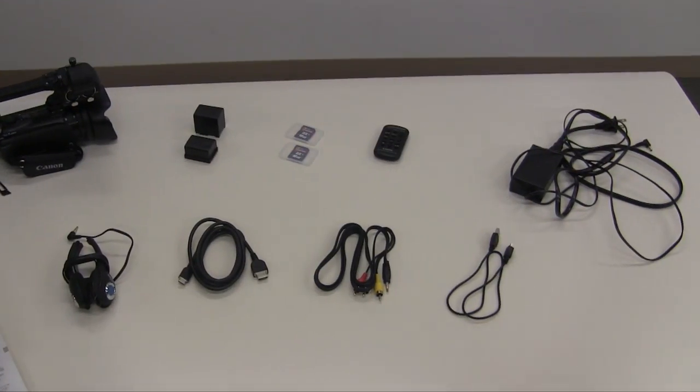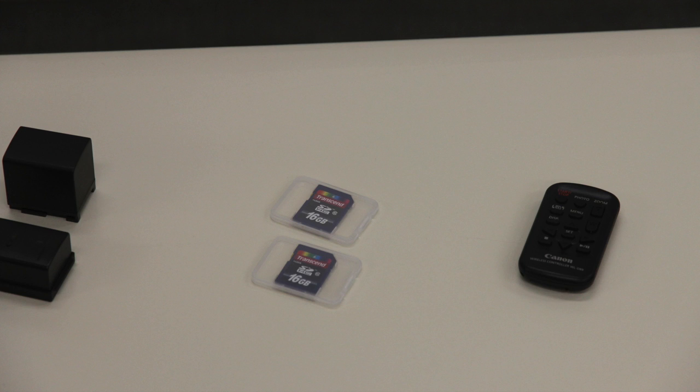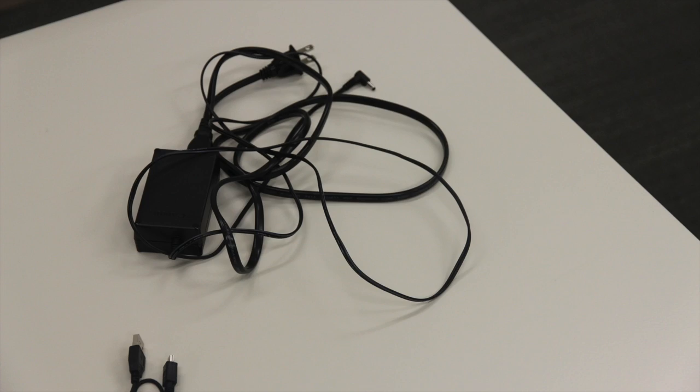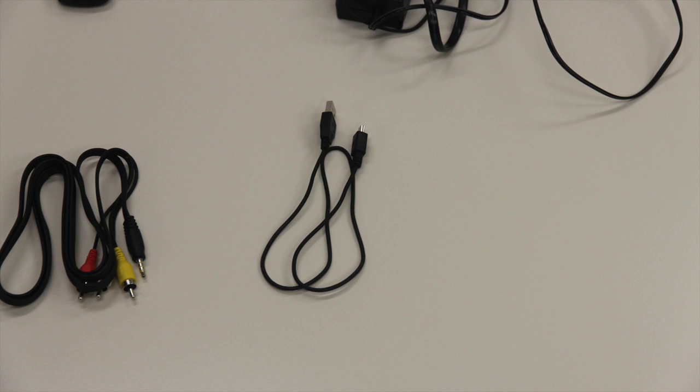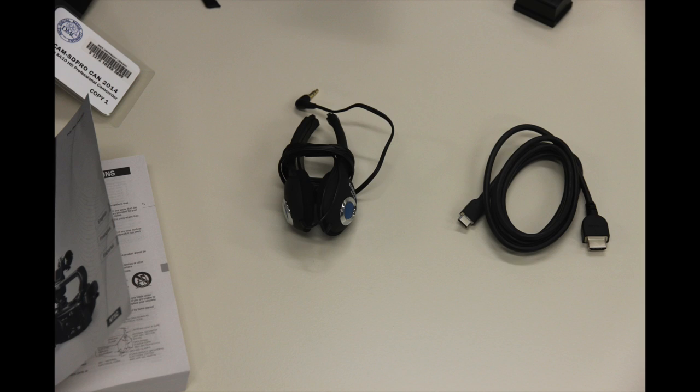Inside your equipment bag, you will find the XA10 camera with the handle and stylus attached, two battery packs, two SD cards, a camera remote, a power adapter, a USB adapter, stereo video cables, an HDMI cable, and a pair of headphones.